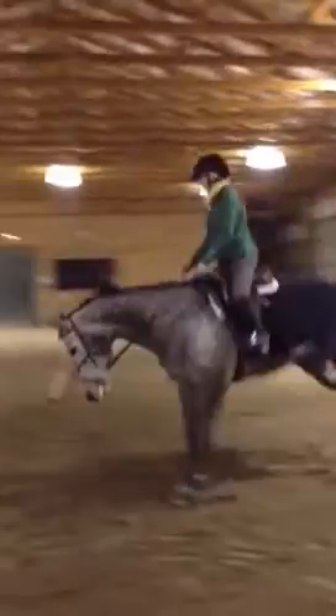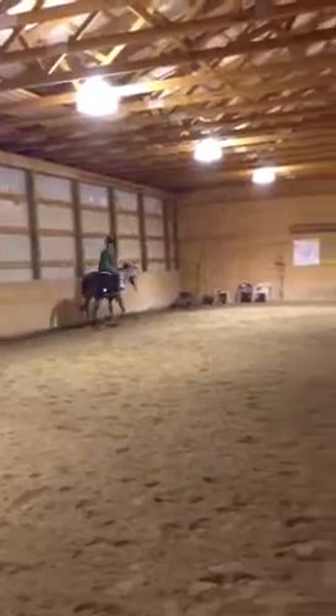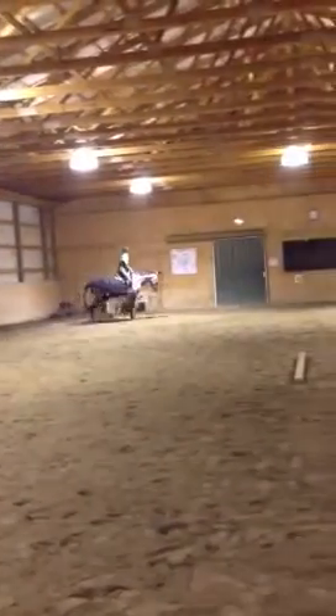Beautiful. Stretch up tall, feel it through your back. Close up your fingers on the outside rein. Inside leg. There you go. Come up here and do a circle.